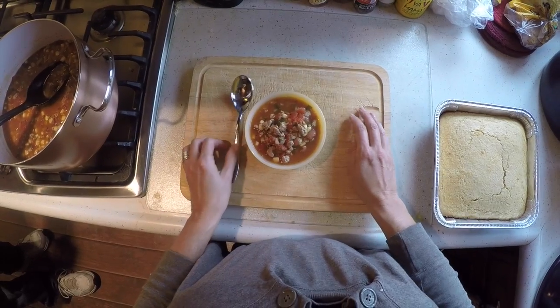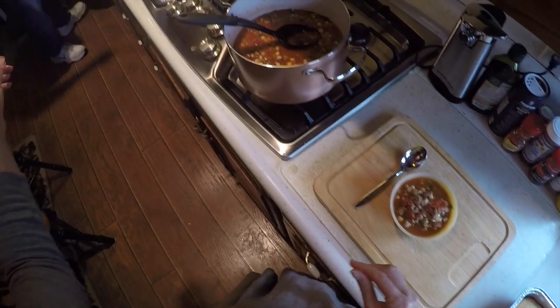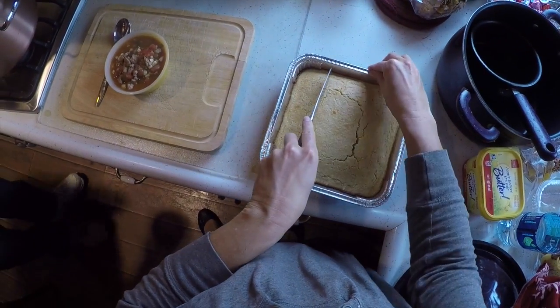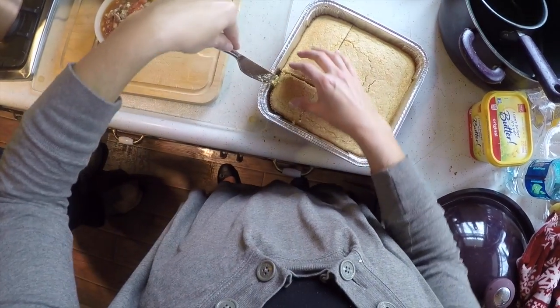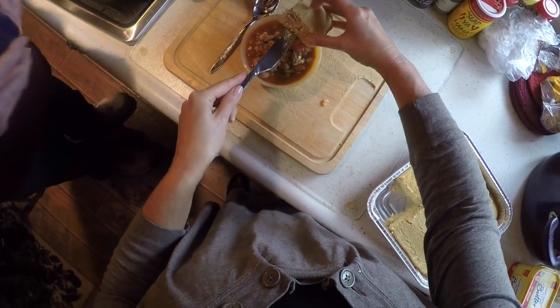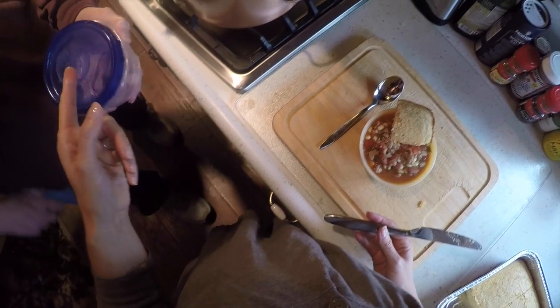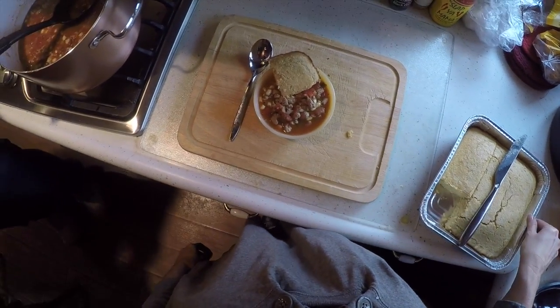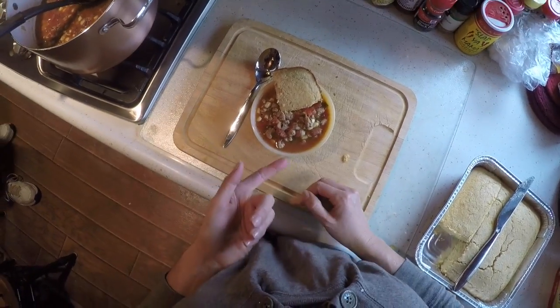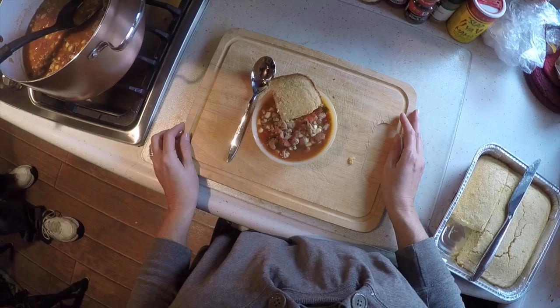We're going to cut up the cornbread. I work out of town in refineries and you can't just go out for lunch, so I make my own. Sandwiches get old every day, so I'll make something like this, put it in little freezer containers, freeze them up, and take them to work with the cornbread. You don't even need refrigeration — just pop them in the microwave or on a stove and you're ready to eat. This small bowl is a great lunch portion; for dinner I would want a little more. Don't forget the mashed potato trick.